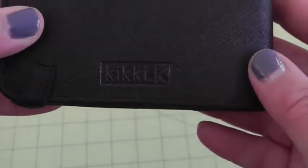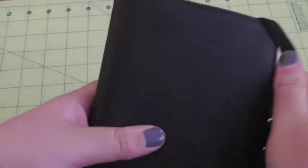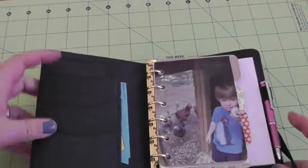Here's the back — you can see the embossed logo there. And I'm just going to open it up and show you really quickly how I have this set up.